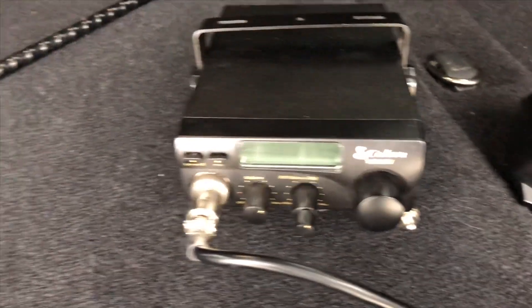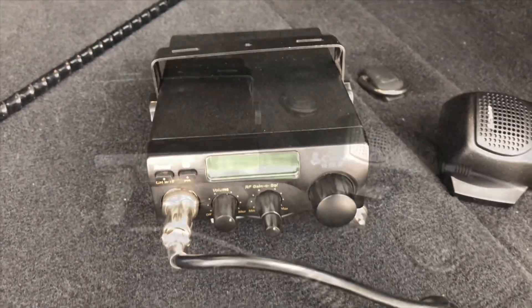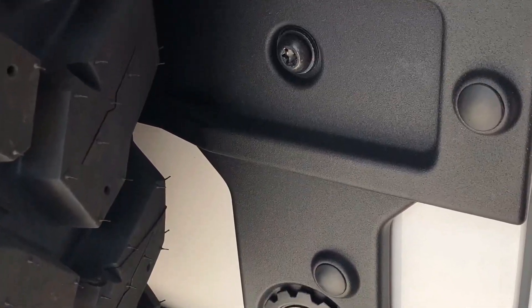You want to make sure that you have a good CB like this one from Cobra and an antenna like this from Fire Stick. If you order online, which most of us do, you're going to find that CBs come with kits, so you'll get the antenna and then everything really that you need with it.